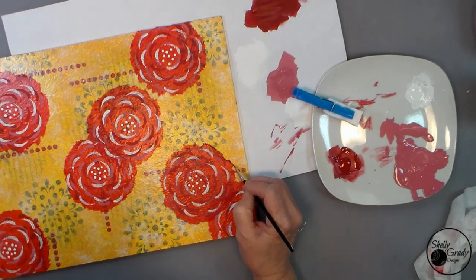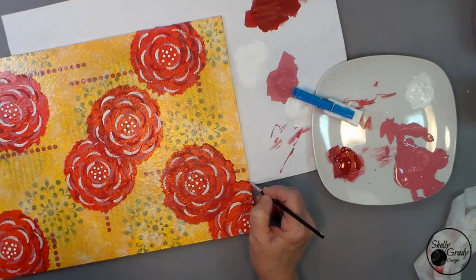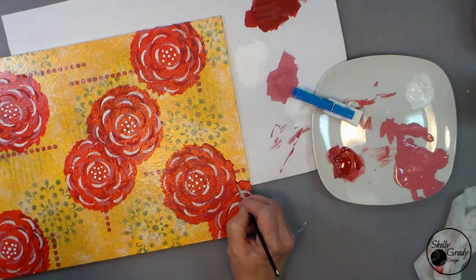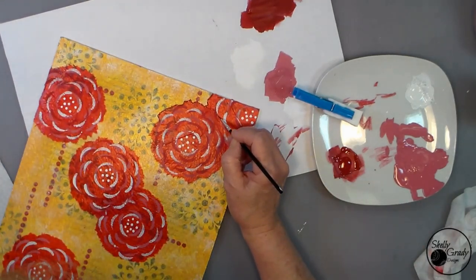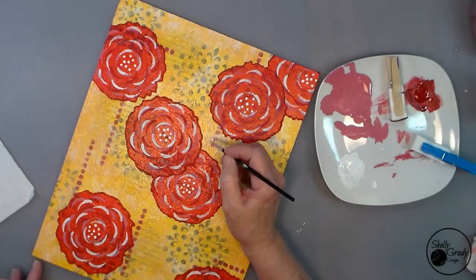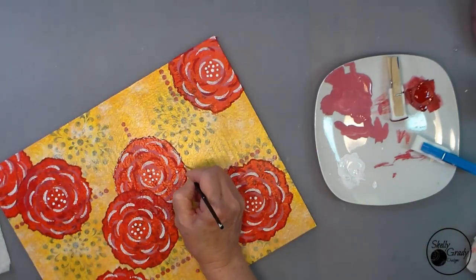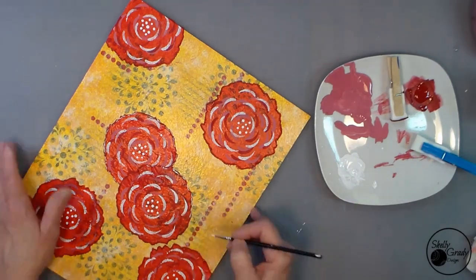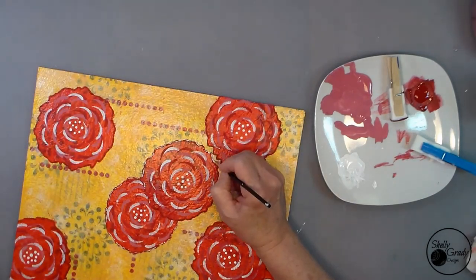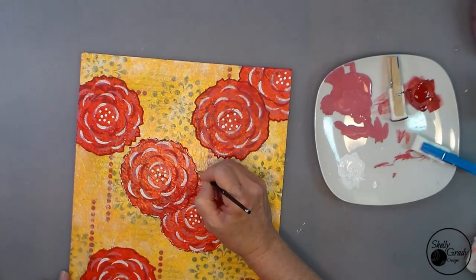Now I'm using my straight flamenco red to go around my edges — I don't want a smooth perfect line, I just want to define all those little tissue paper edges. I've got my liner brush with a little bit of white on the end, gently adding highlights here and there to my edges. I always enjoy painting on a Mod Podge surface because you can so easily wipe up any mistakes and start again — it's very forgiving.